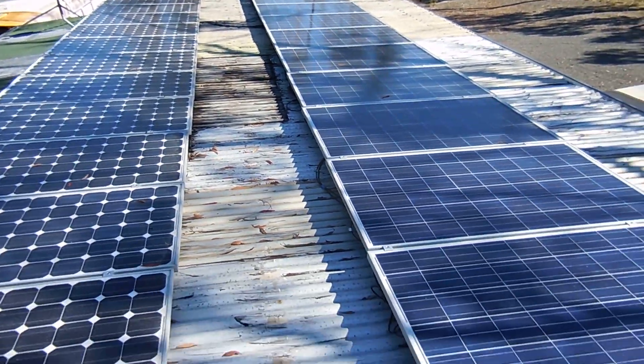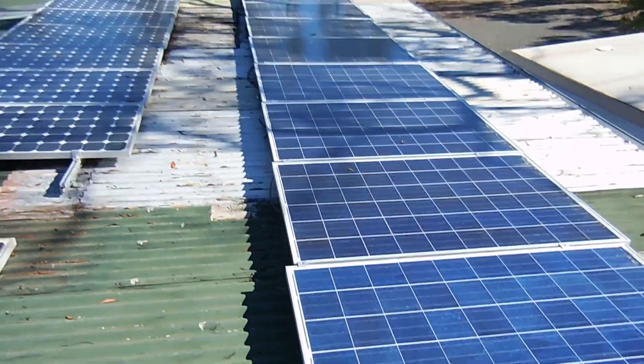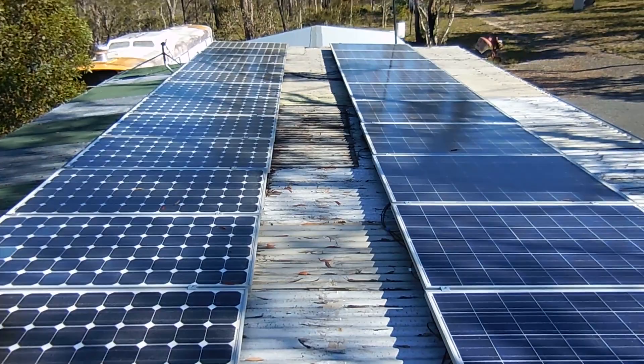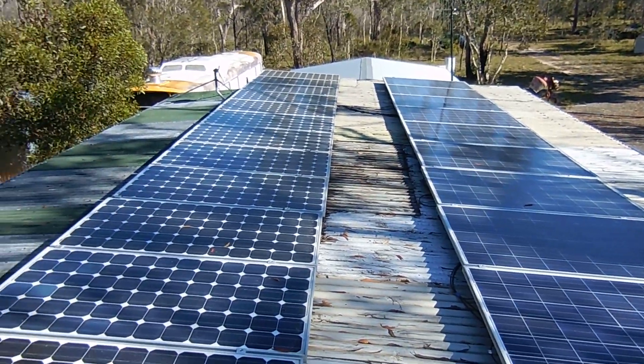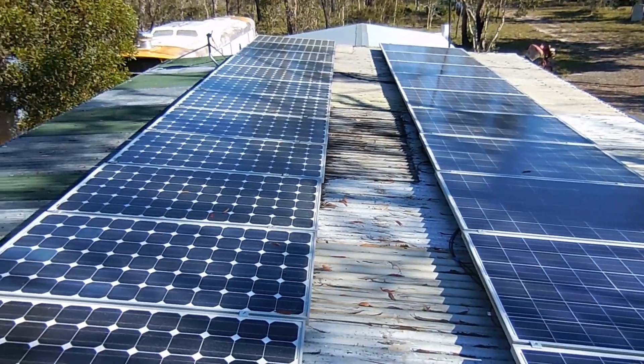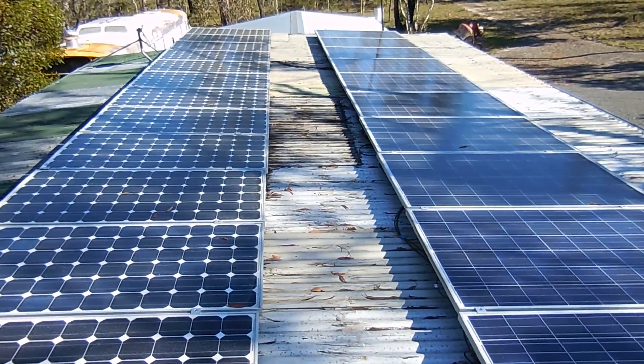These front panels — there are also 12 of them, but as you can see they stretch out further because they're a bigger panel. They are 250-watt panels, 12 of them, so 3kW. In total we're looking at 5kW of power. And you can see that shadowing there on the panels.